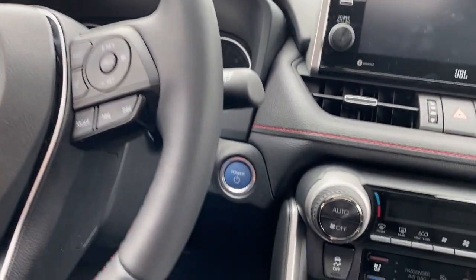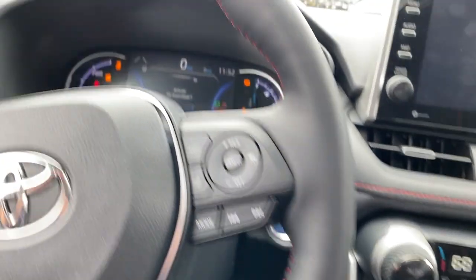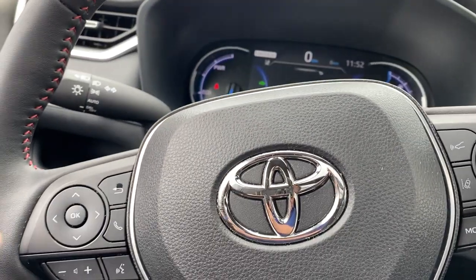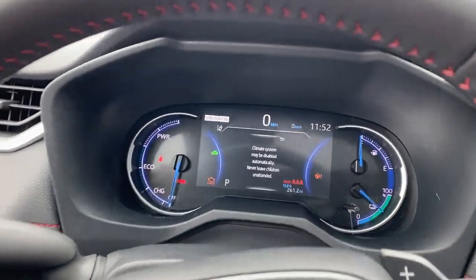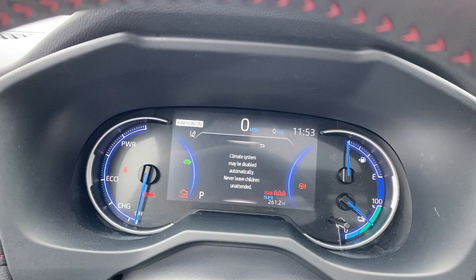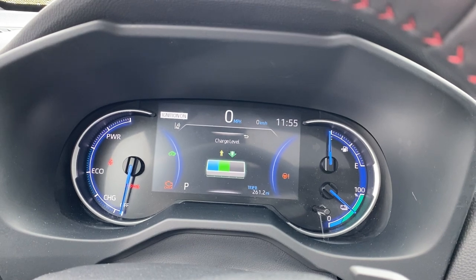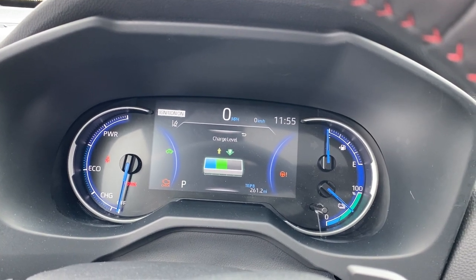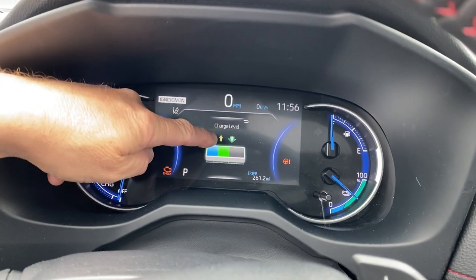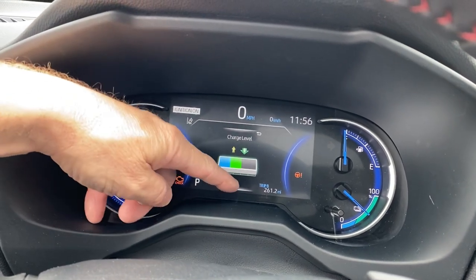Put your foot on the brake and turn it on. Do you want to activate my room mode? You better believe I do. Push OK. Climate system may be disabled automatically. This display is telling us how much energy we're using right now from the things that are on in the car versus how much energy we're putting back into the hybrid traction battery. That little yellow arrow means we're using some, but we're putting more back in.